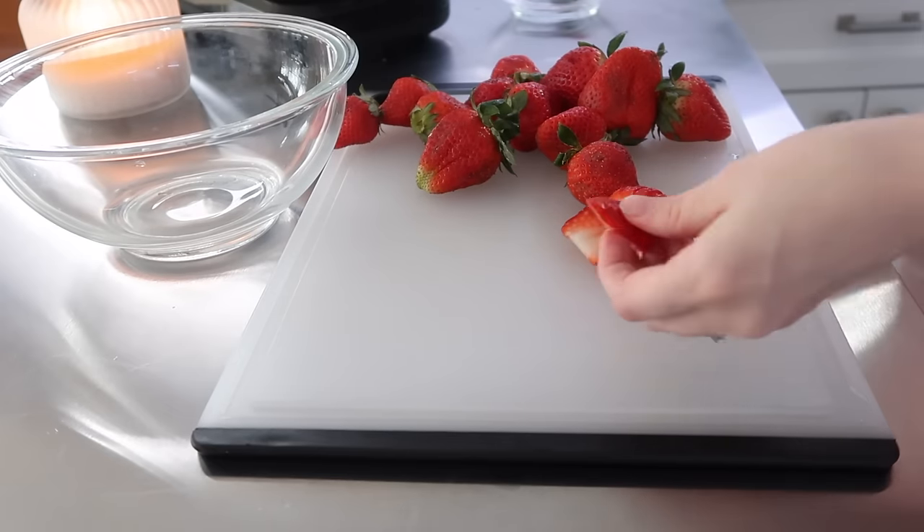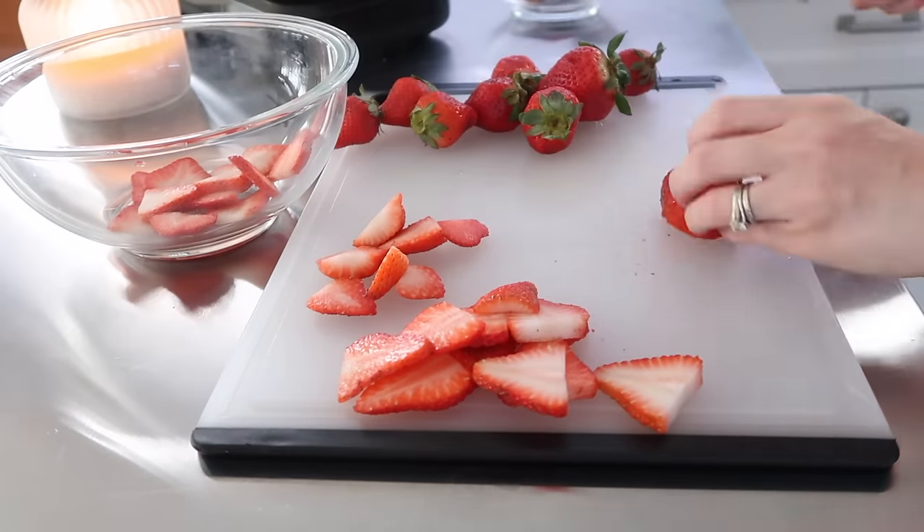To make these extra pretty and fun to eat, I sliced all of the strawberries and placed them on top of each mini baked oatmeal. I could have diced them and mixed them in, but I thought it would be prettier this way and that we'd have more fun eating them.